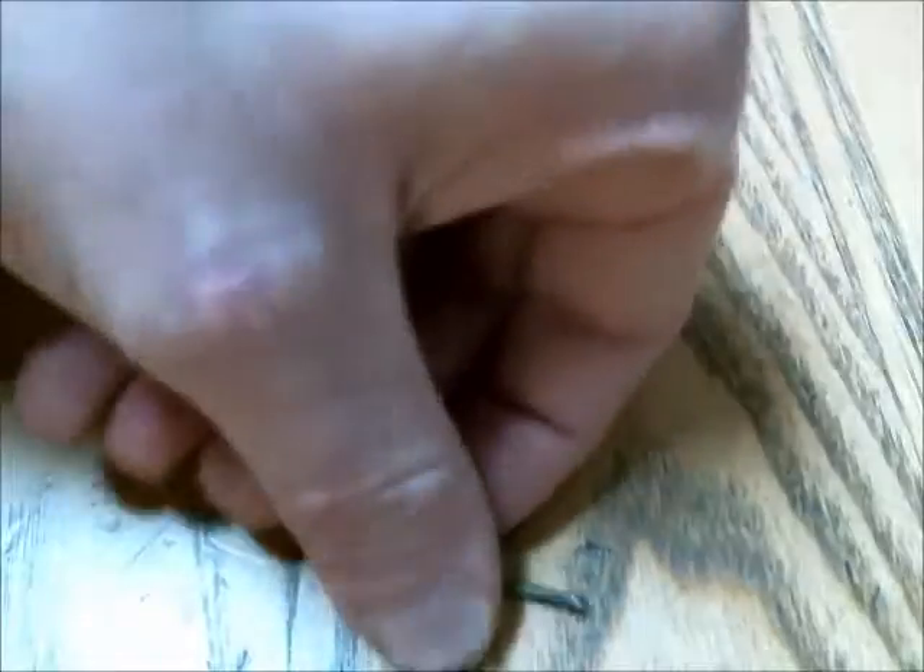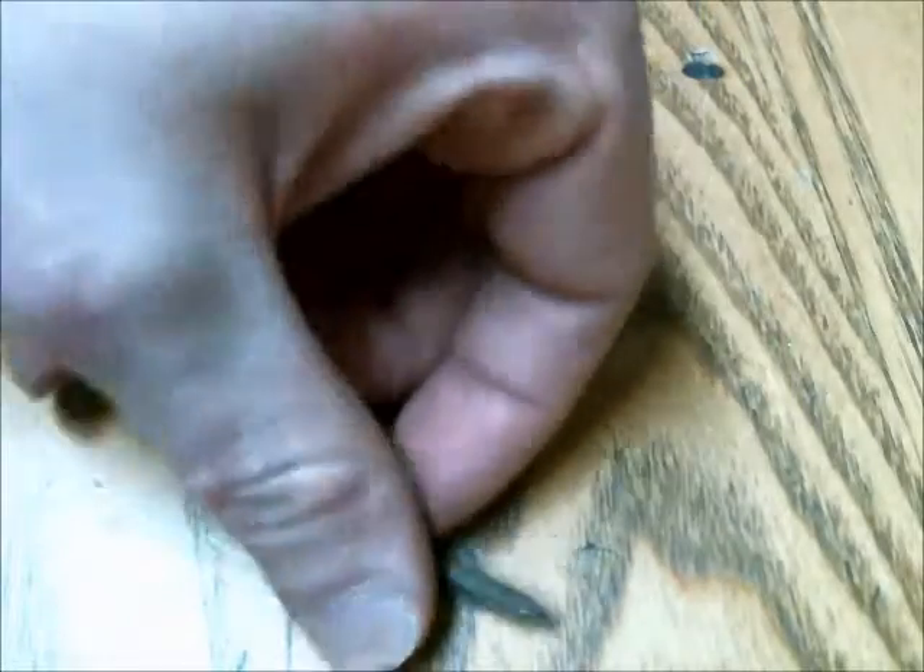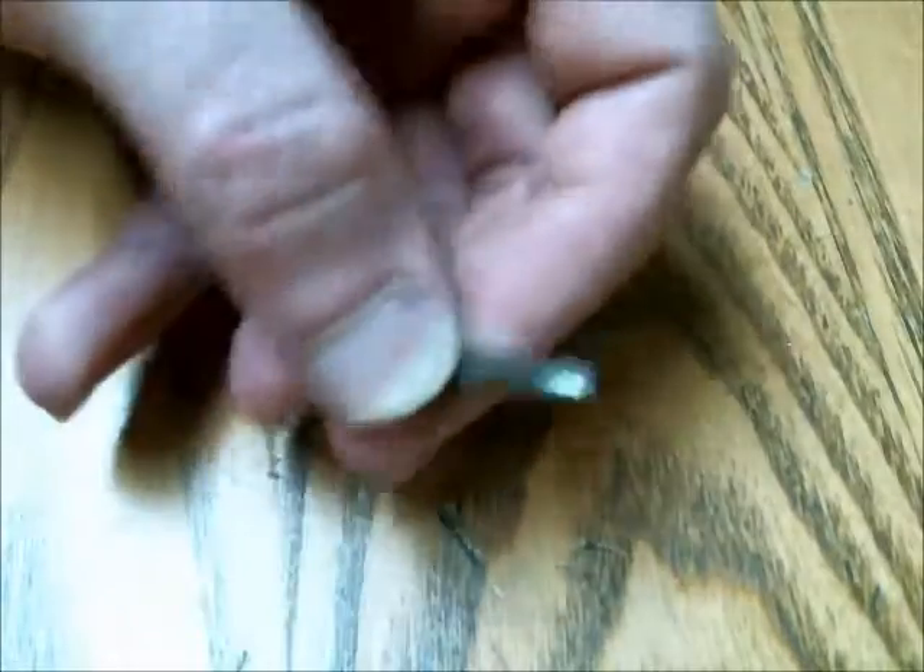When it comes to your projectile, you want to use something that has a high amount of iron in it, because iron is the most permeable to magnetic flux out of all the elements — significantly so. This is a nail that I cut down and ground so I have a nice sharp tip on it and a nice short length.